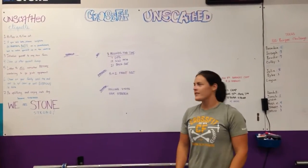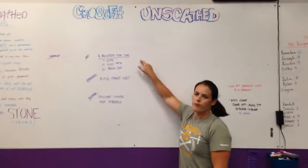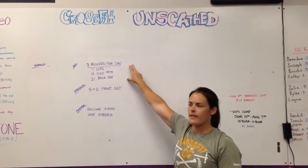Hey guys, coming at you from CrossFit Unscathed. We're doing the rep prep for Friday, July 31st, last day of the month.